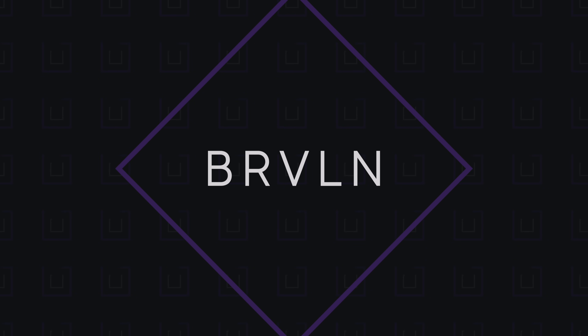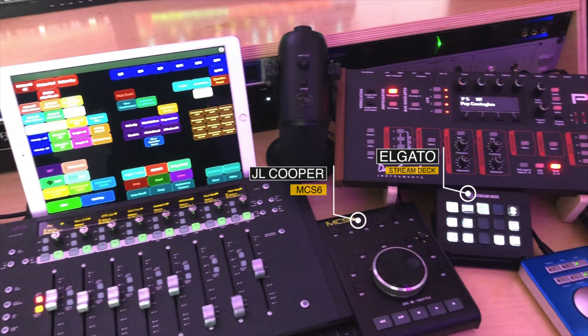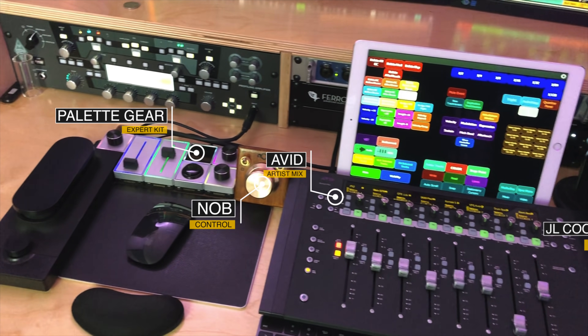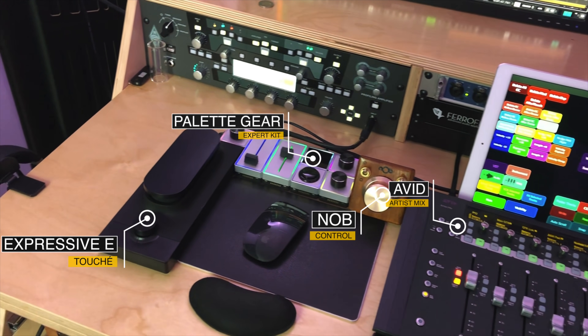I've been looking for ways to speed up my workflow as a composer and producer for the past 10 years, and I think I've found the best way to do so with the tool you probably already have lying around. My name is Brian, and I'm a little bit of a control freak — sorry for the pun. My desk is covered with controllers, and these controllers substitute pointing, clicking, and dragging my mouse around with a much faster and more efficient way of working.